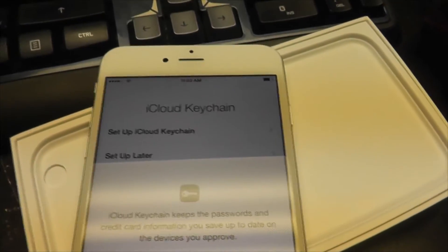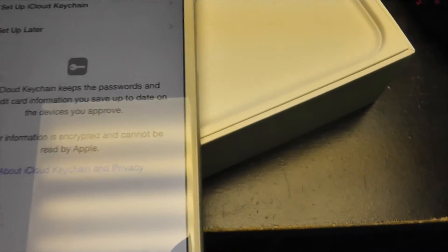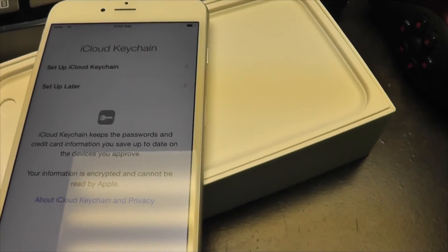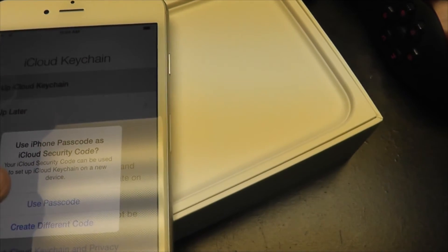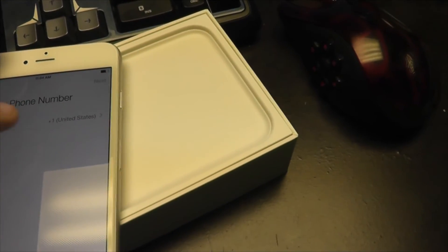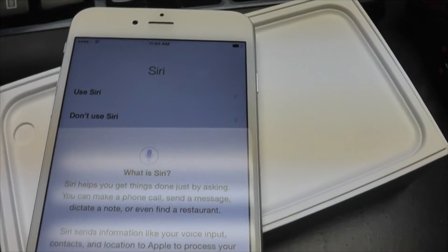Here are the terms and conditions — we're just gonna agree. Basically means Apple can steal your soul. We're gonna use iCloud. Now this is the iCloud Keychain — something new. What it does is keep your passwords and credit card information on file. Your information is encrypted and cannot be read by Apple. There's a chip in here with 128-bit encryption, so nobody's gonna be cracking that.